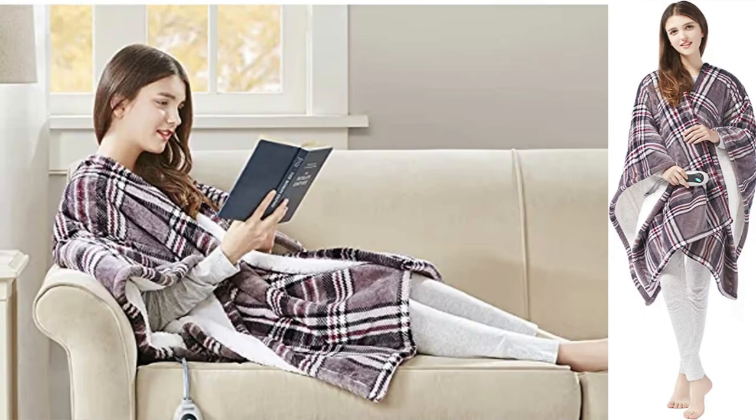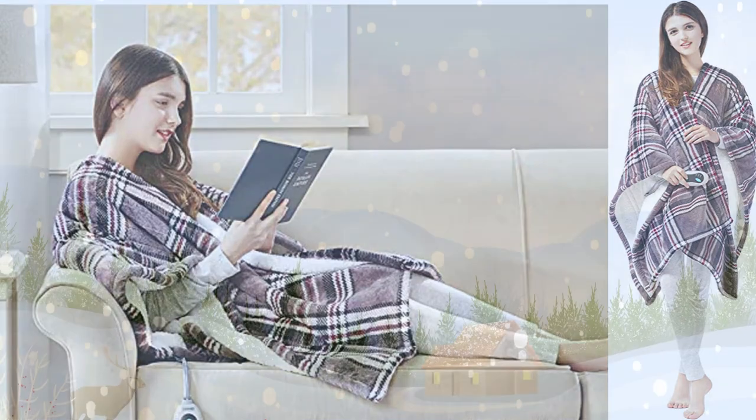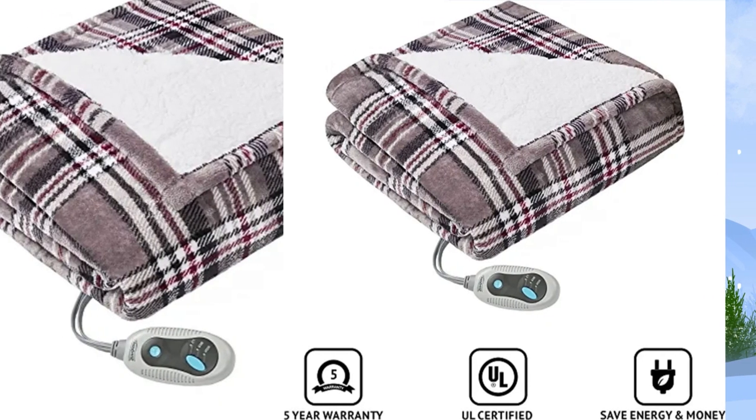Machine washable. This heated snuggle wrap is perfect for bundling up to keep warm and cozy this winter season.